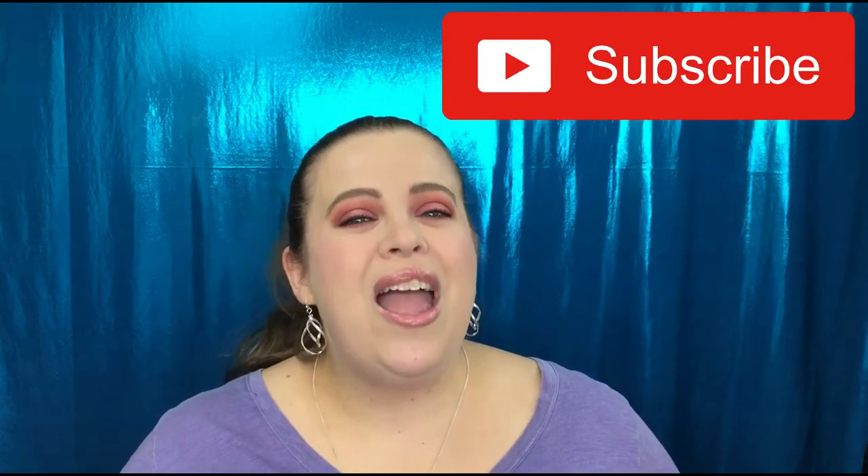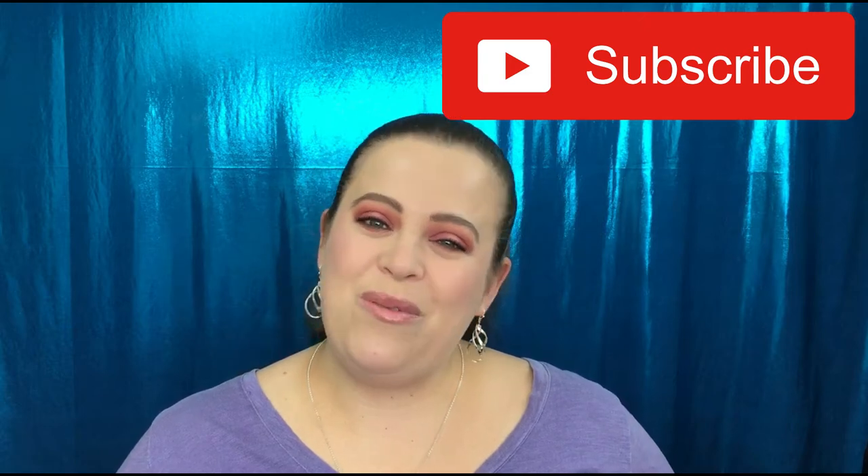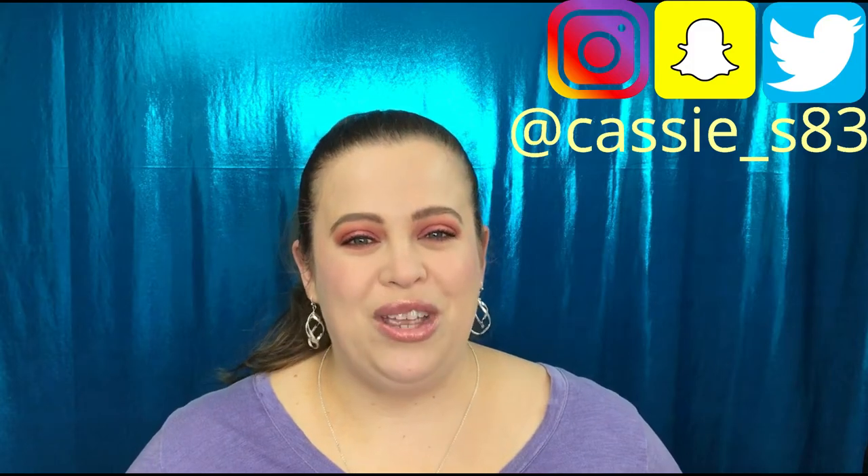Before we get started, if you guys are not subscribed please go ahead and hit that button down below. I normally post videos every Monday, Wednesday, and Friday. You can also follow me on Instagram, Snapchat, and Twitter, and I'll have those linked down below for you as well.